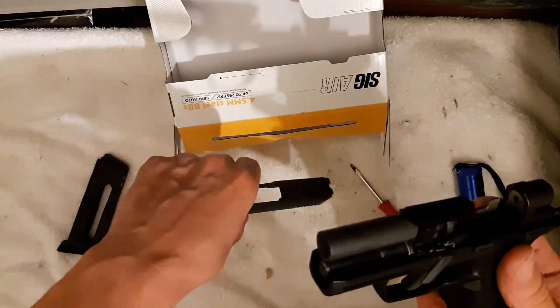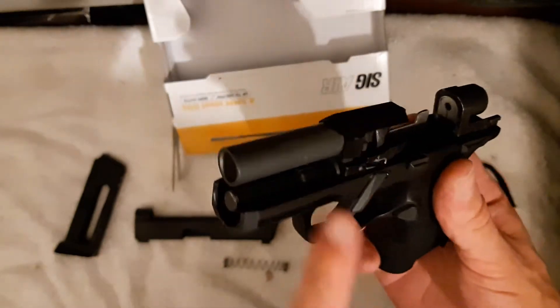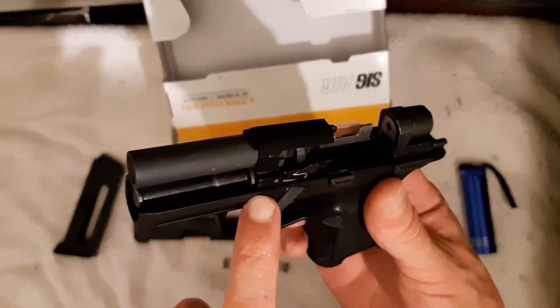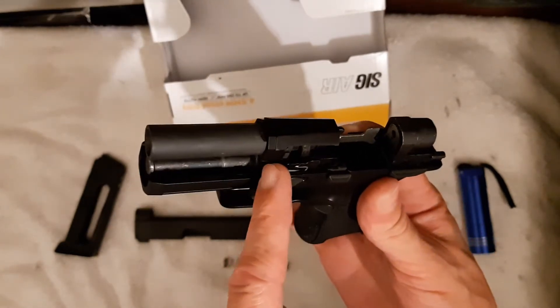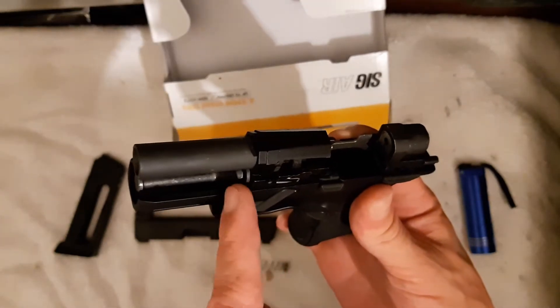Now the spring's going to come off. There is a metal washer, and you've got a rubber bushing — you can kind of see it right there. Right now mine is seated. If it wasn't seated, it would be floating on your guide rod, not flush.